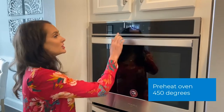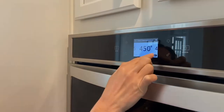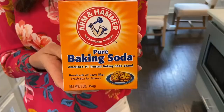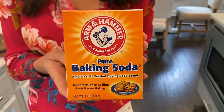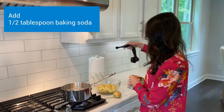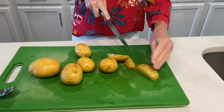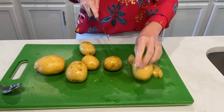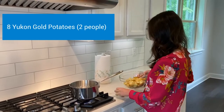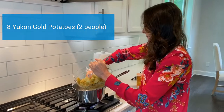I'm going to preheat my oven to 450. I just boiled some water and now I'm going to add a half tablespoon of salt to my water mixture. I cut up about eight potatoes — not super big, not super small, just enough. And now I'm going to add the potatoes to the water, always away from you so they're not splashing you.